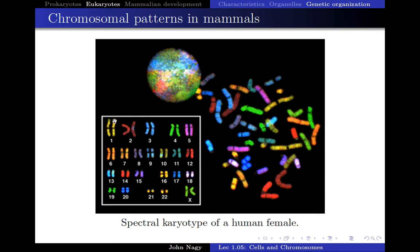You can pair them up — here are two yellow ones, two red ones, two blue ones, two green ones, and so forth — all the way down to a total of 23 pairs. What this is saying is that inside your cells, the chromosomes always have a mate. An individual chromosome has another one that has exactly the same DNA sequence.